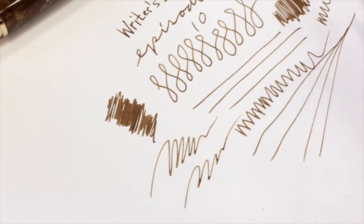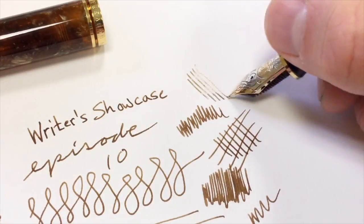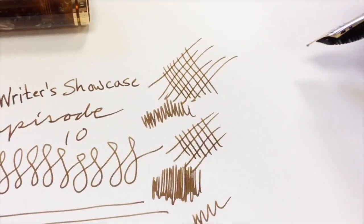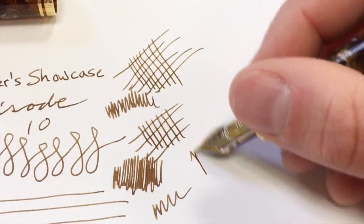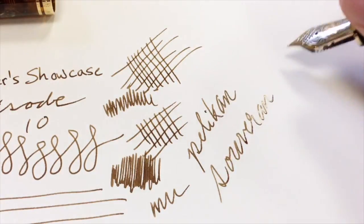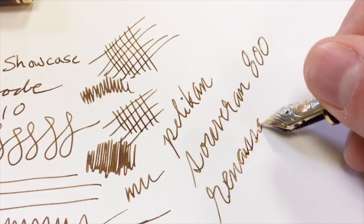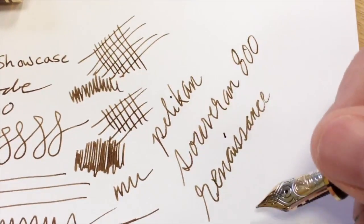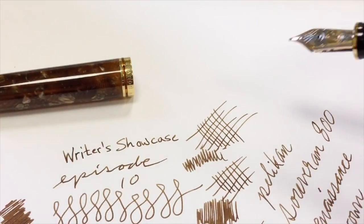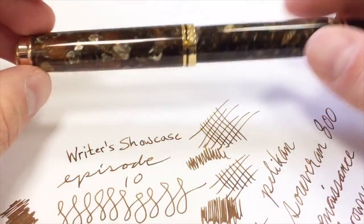That issue can happen sometimes with some Pelicans and some brands in general — any pen can have this issue, especially if they're really aiming for that beautifully smooth finish and over-polish it too much. But this one has no issue with flow whatsoever. Just inked up and ran perfectly right out of the box. That's a really solid writing experience, and I expect that sort of quality from Pelican. It just always works.